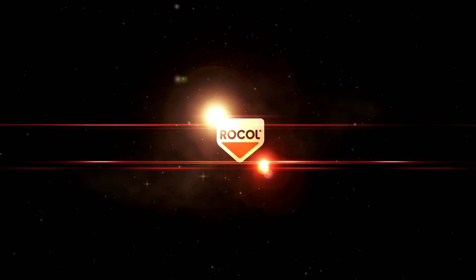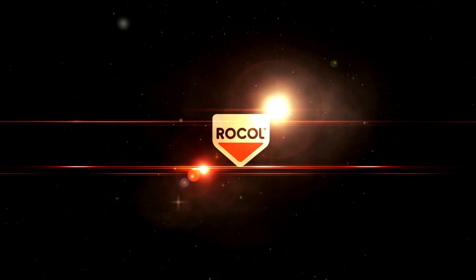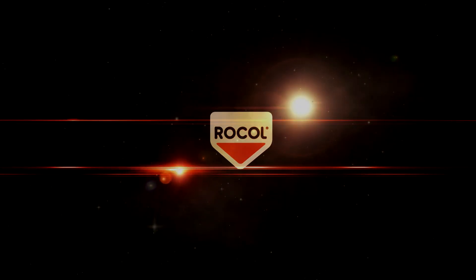RTD has been the market leader for 60 years. However severe the application, you can specify RTD with confidence. Find out more information on the RTD range at www.rocol.com.